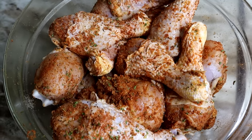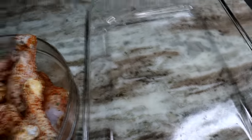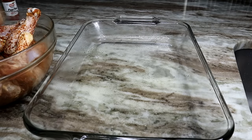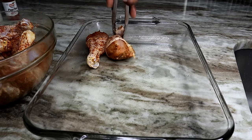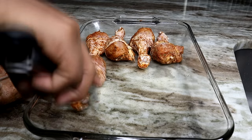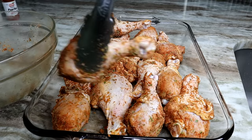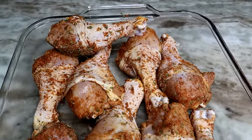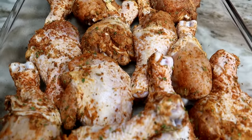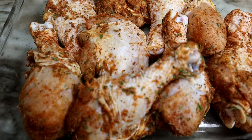The chicken is nice and marinated. We're going to transfer it onto the baking dish, but first I'm going to spray it with non-stick spray. Now we're adding our chicken drumsticks. I'm going to bake this at 375°F for 30 minutes. Once it's done, I'm going to flip it over and cook it for another 20 minutes.